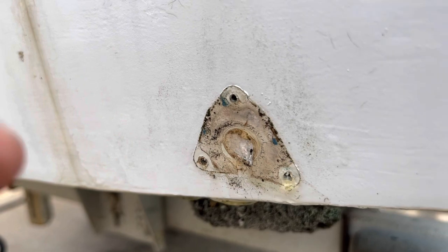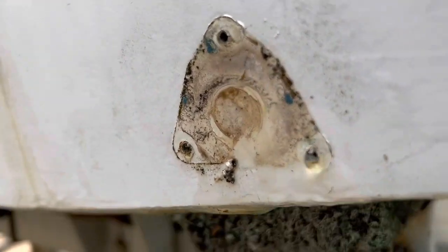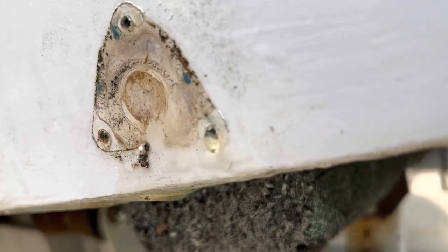You know you've got water in your transom when you take some screws out of it — that was on a speedometer pickup — and you've got water just free-flowing out of there.